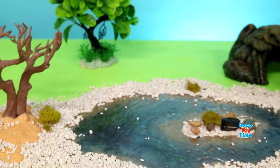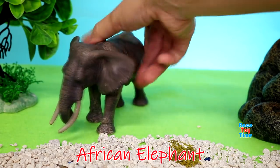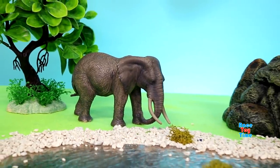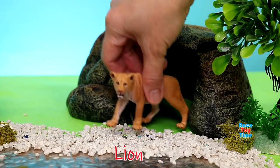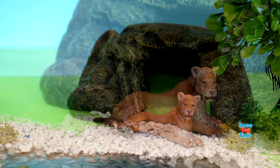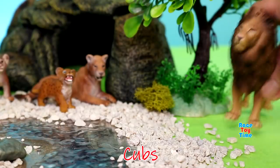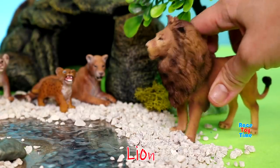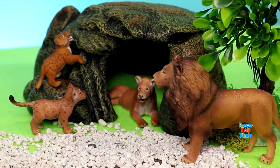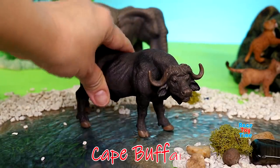Now I'm going to put some animals at the waterhole. Here is an African elephant. Here's a lioness. Cubs. And the lion. Cape buffalo.